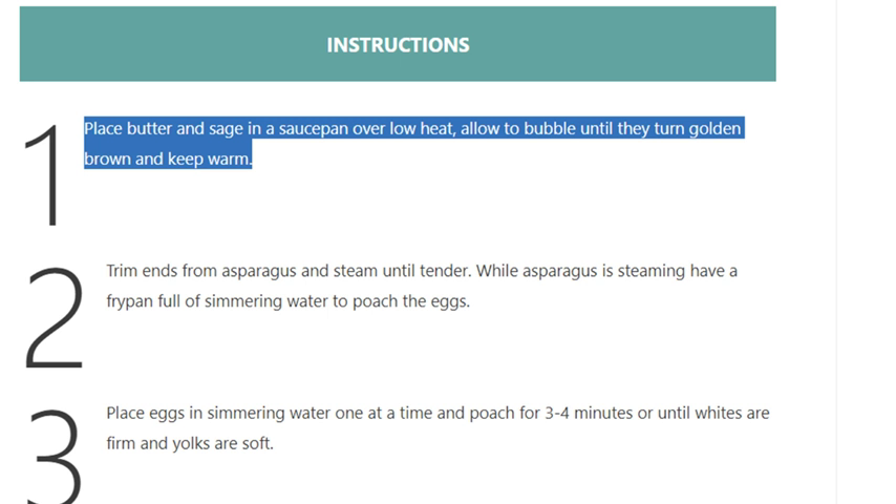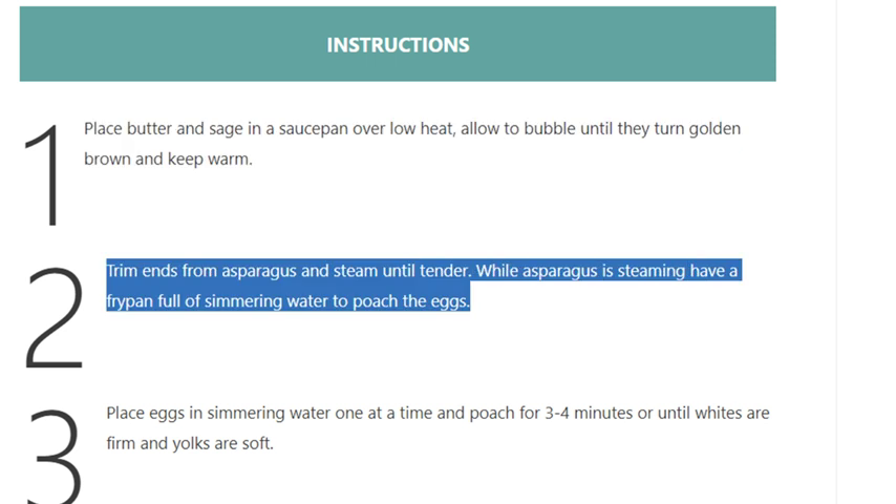Allow to bubble until they turn golden brown, and keep warm.